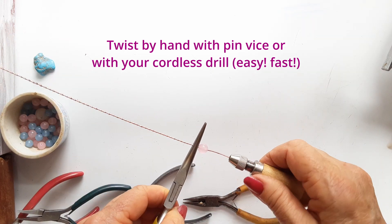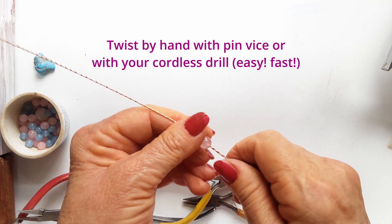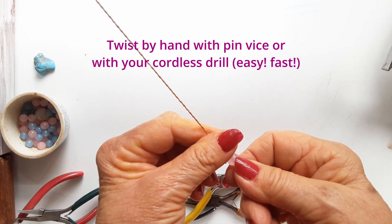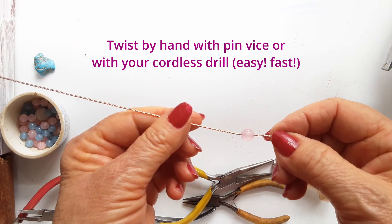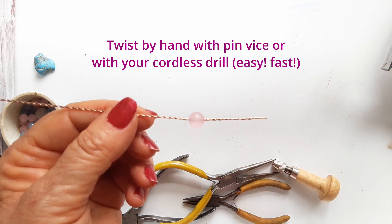If you had twisted the wire first and then put your stone on, you wouldn't be able to because it would be too wide and flat. So that's why we do it this way. A little handheld pin vise is also very useful for short lengths of wire.